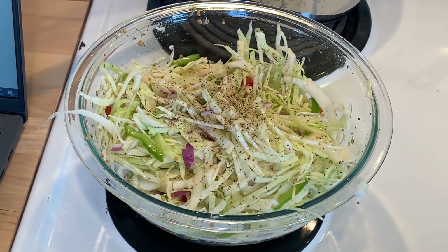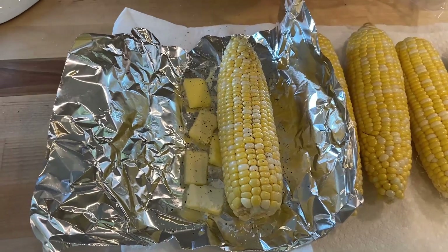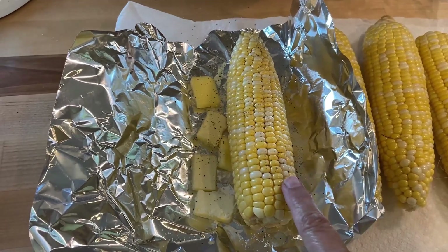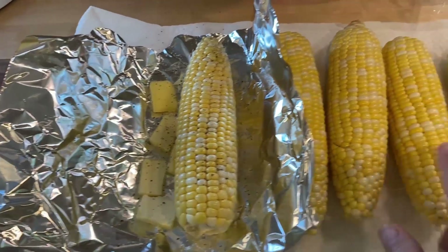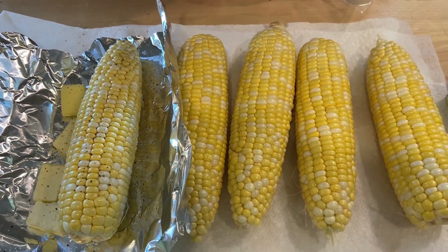I'm going to make some corn on the cob. I'll put salt, pepper, and butter on it, then wrap it up in foil and put it in the air fryer to cook.